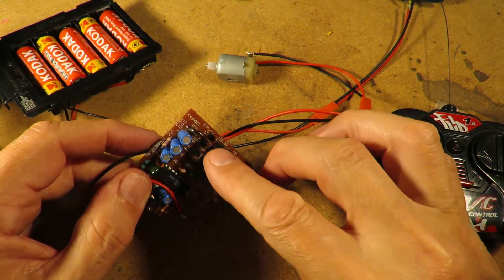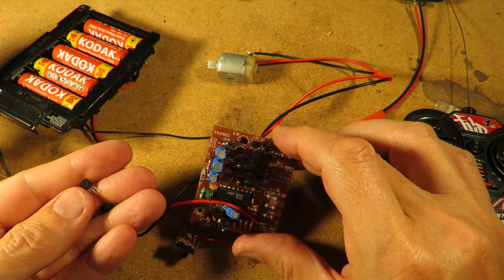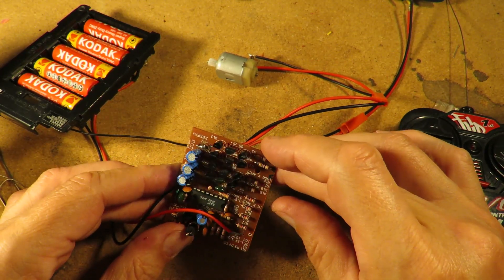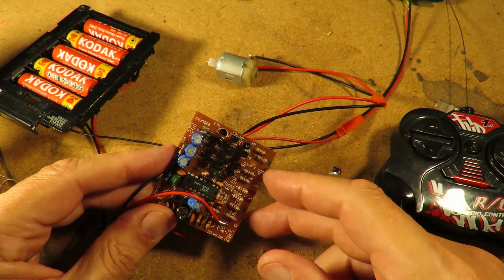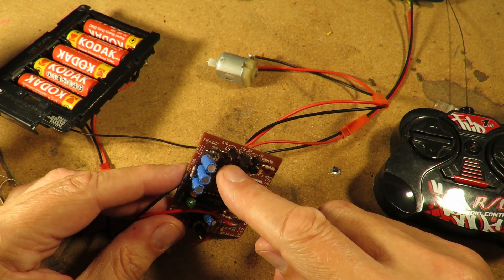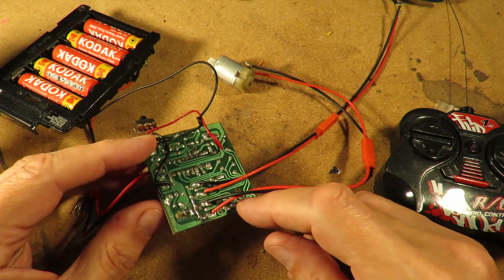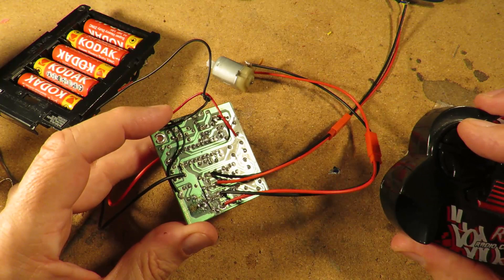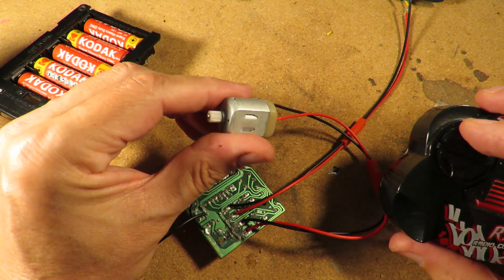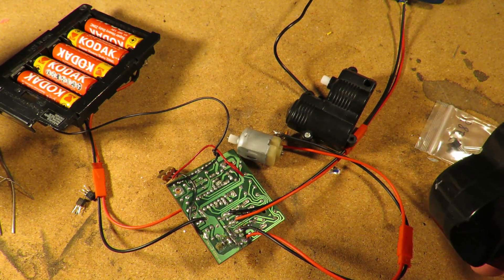Replace those two transistors on the H-bridge. Those ones happen to be S8550s - or at least that's what I've used, and that works. One of the suggestions - I think it was Mike Flight who suggested - just replace those with FETs, field-effect transistors, or MOSFETs. Bigger ones that can handle more power, and they won't burn out quite so easily.